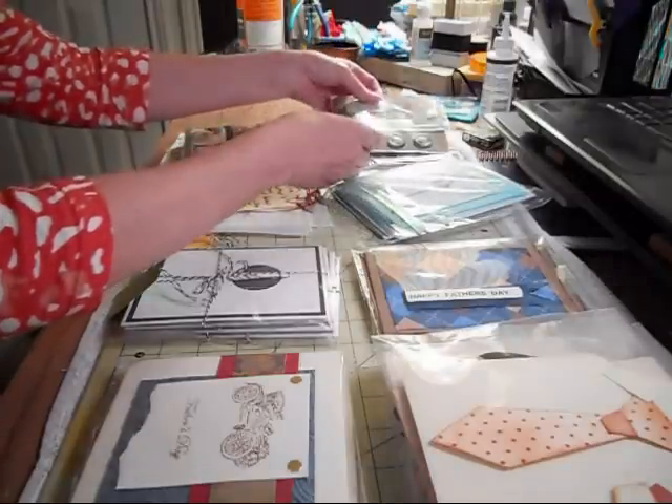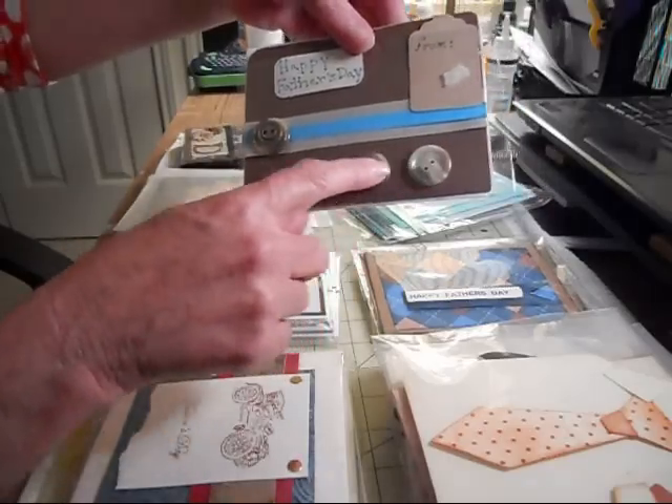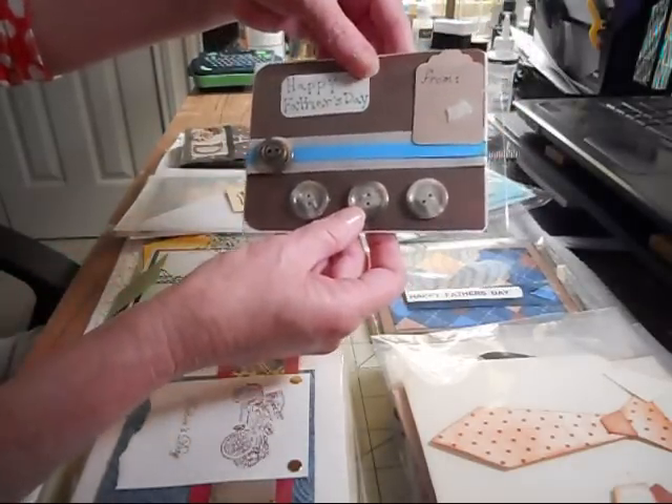And then these are from Ava. It says Happy Father's Day and she's got these little buttons on here. These are cute too.